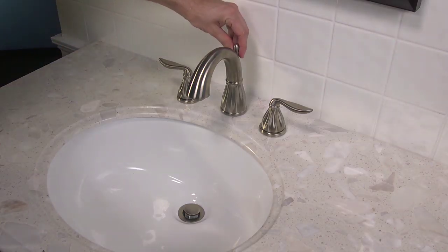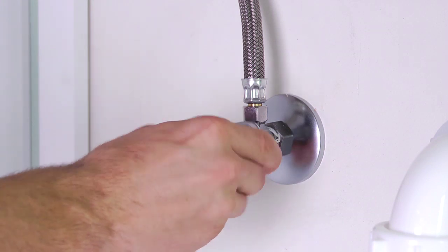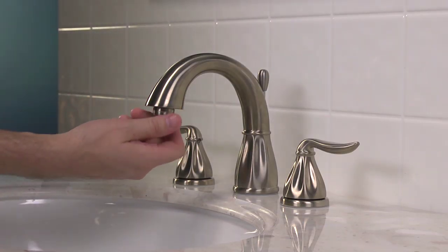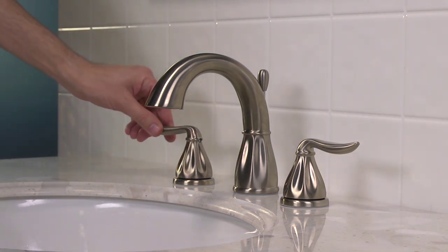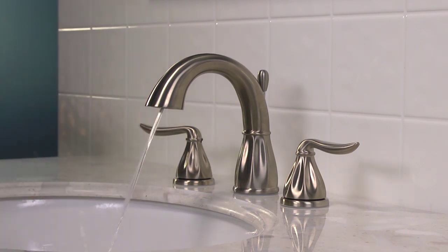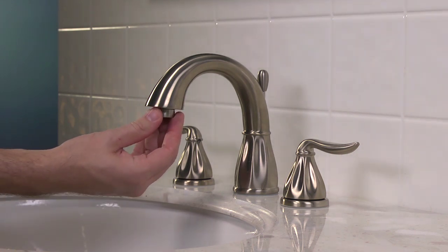Return topside and confirm that the pop-up is operating properly; if necessary, make any adjustments. All that's left is to check for leaks. Go back under the sink and turn on the hot and cold water valves, making sure the water lines are not dripping or spraying any water. Return topside and before you run any water, be sure to remove the aerator from the faucet's head and allow the hot and cold water to run for at least 15 seconds to clear the water lines. Then reinstall and tighten the aerator.